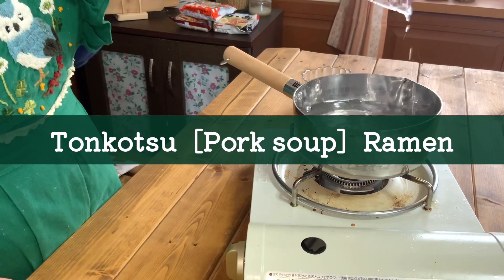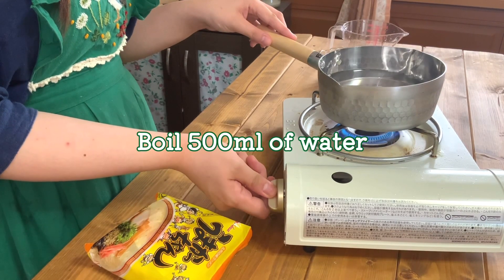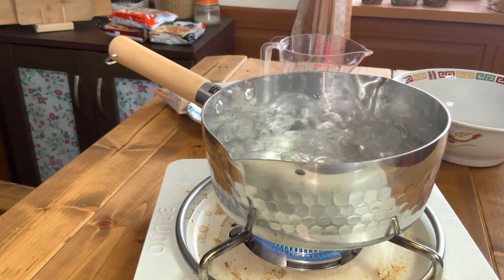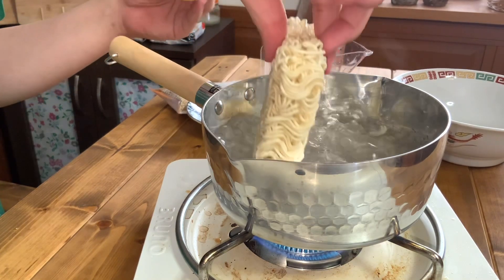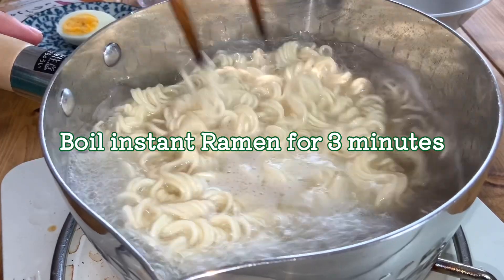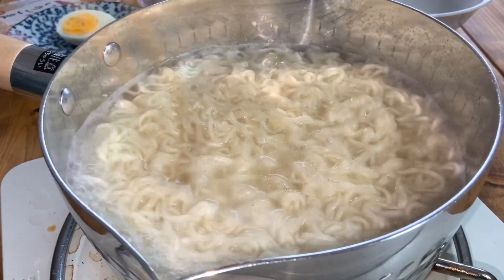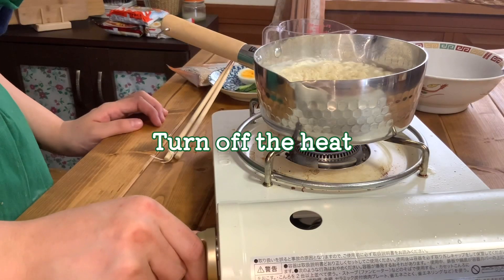First, I make tonkotsu ramen, pork soup ramen. Pour water into the pot. Turn the heat and bring the water to a boil. Add instant ramen. Boil the noodles for 3 minutes. After 3 minutes, turn off the heat.